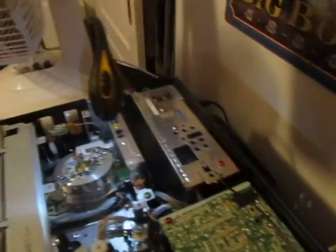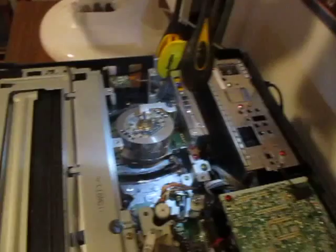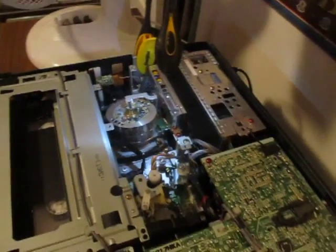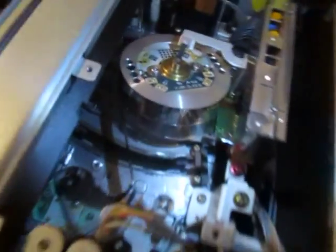Here I've once again got my test tape — the trash-picked Akira anime, or manga, or whatever they call it. I should probably service this; I should get some of the oil they use for these, because I'd imagine these would use the same oil as sewing machines and whatnot. Just got the tape inside, ready to play.